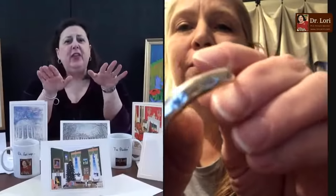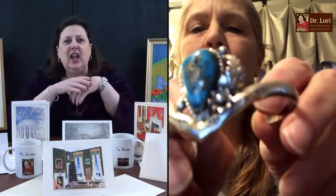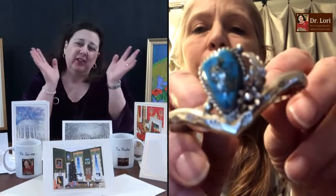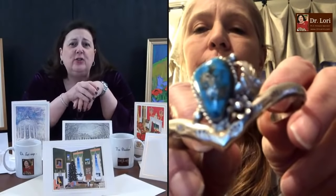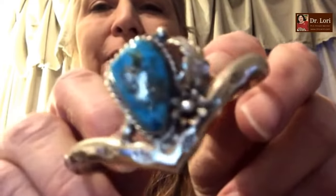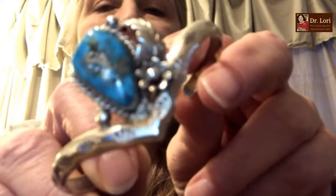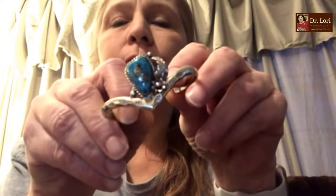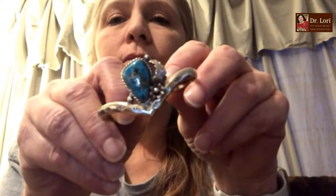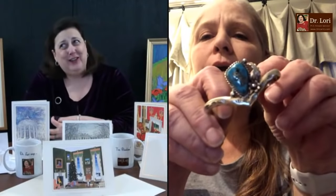For those of you thinking I don't like your piece — I just didn't get to you yet, so sit tight. Hi, it's Dr. Lori. How are you doing? I'm Lori, calling from Belmont, North Carolina. Can you back up just a little bit for me? So tell me, how did you acquire this? Do you collect Native American, Southwestern Native American jewelry?